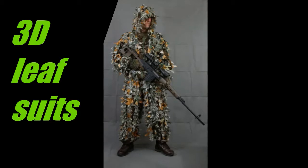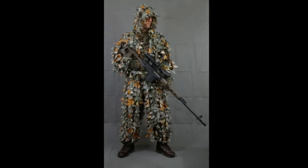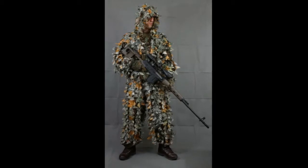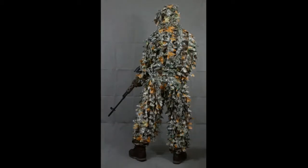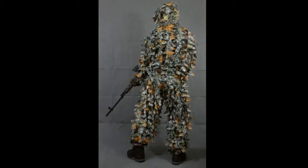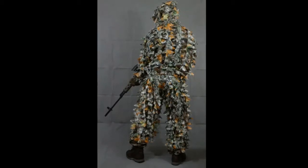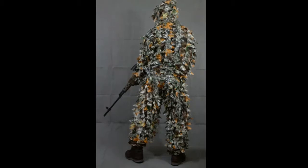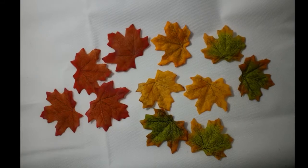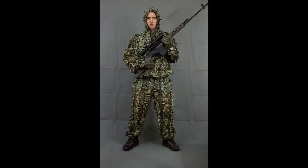Next I want to talk about 3D leaf suits. These are quite a good way to go if you're a new sniper in airsoft. Take note of the color on this particular type — I'm not sure where it's supposed to look like, but I believe it's probably suited to American silver birch tree areas, so not ideal for the UK. If you buy some fake leaves off eBay, you can always adapt these suits to better match your surroundings.